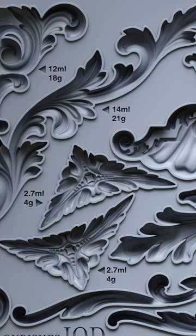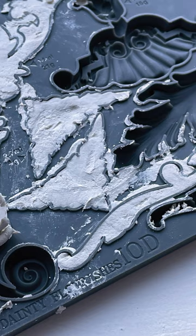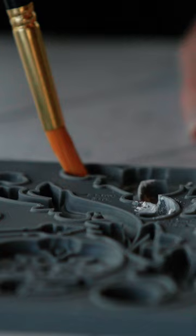Next up we have Dainty Flourishes. When we were designing this set we dove deep into all of the classical different layouts and compositions with moldings, and we really wanted to make sure that this set had a little bit of all of those different sections so you could recreate anything that you saw.